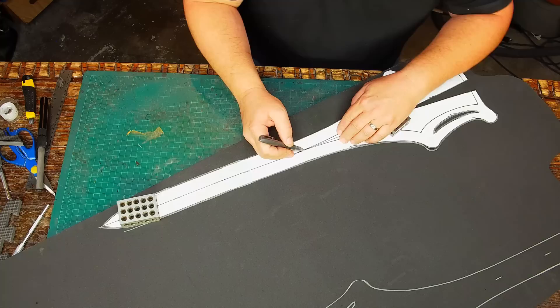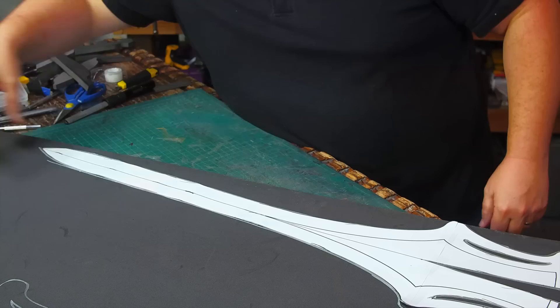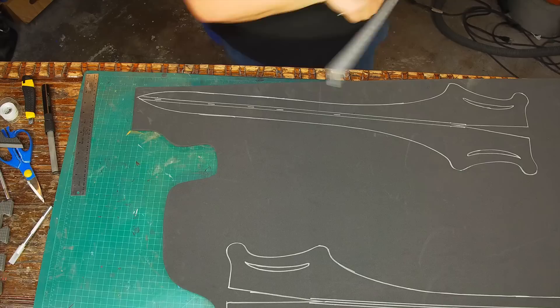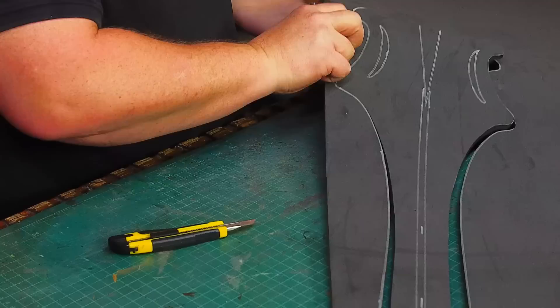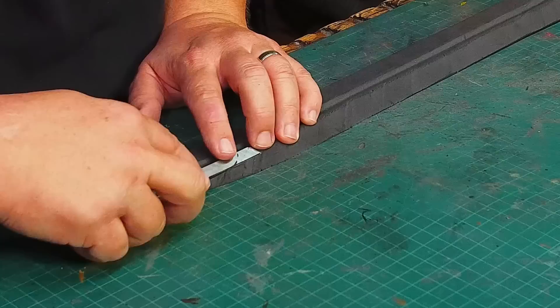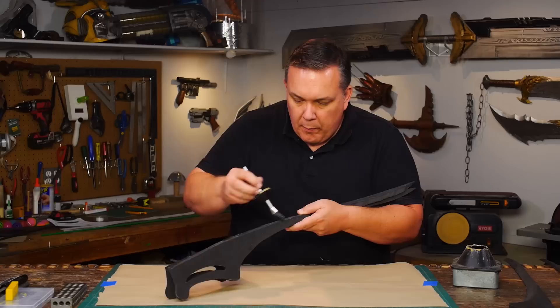I trace my pattern onto some 10-millimeter EVA foam from TNT Cosplay. This is denser and smoother foam than the floor mat stuff. I skip the center line and just draw the two lines I need 12 millimeters apart and increase the cutout size. Then I cut the foam, cut the center angle, and accidentally cut one too deep and get two pieces. I cut the blade edges and then clean up the high spots — easier said than done.